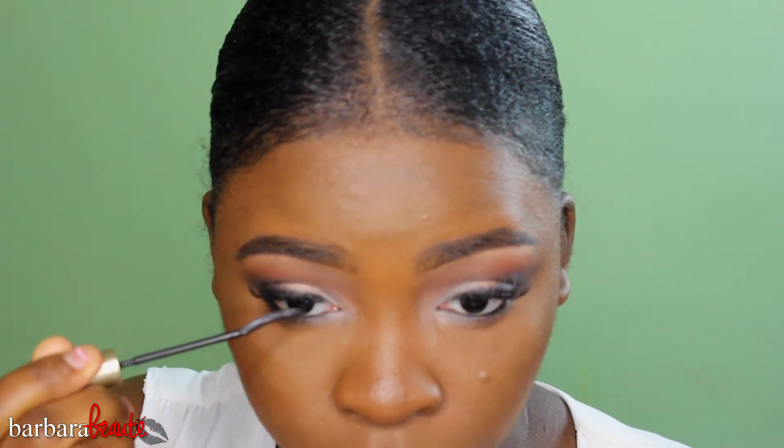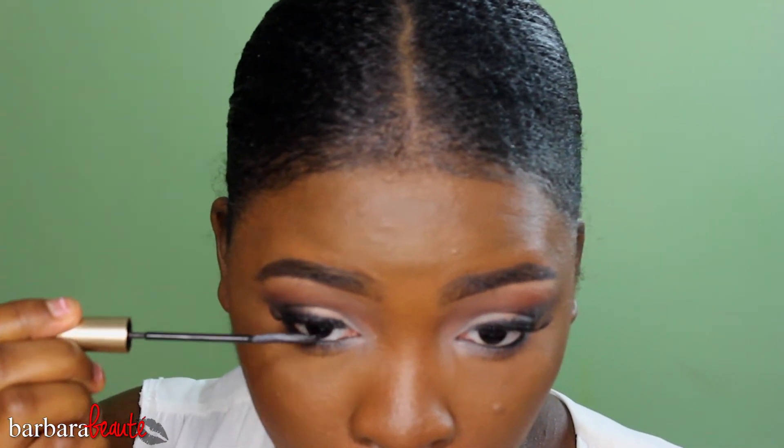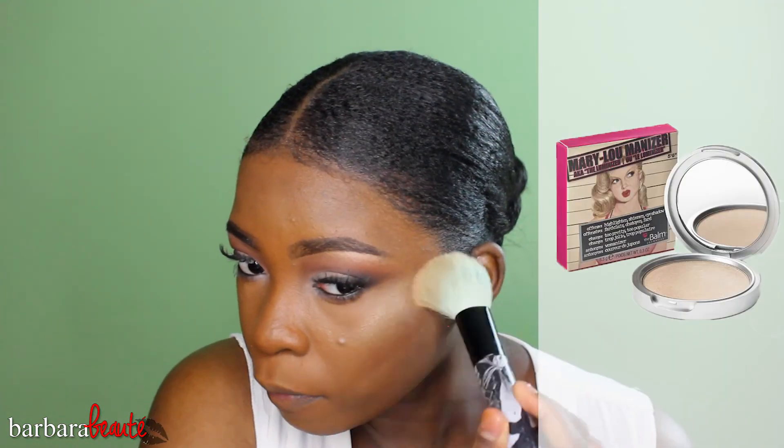For a wide-eyed look, I'm taking my L'Oreal Telescopic mascara in black and coating my lashes. I did about two coats because I really wanted my lashes to stand out, coating both the top and bottom lashes.